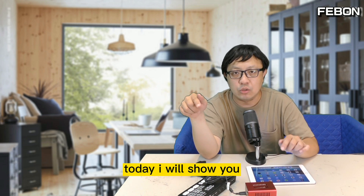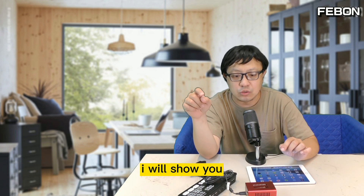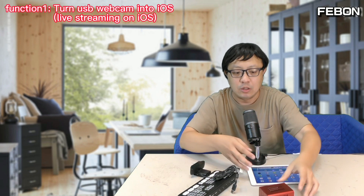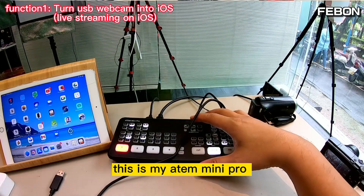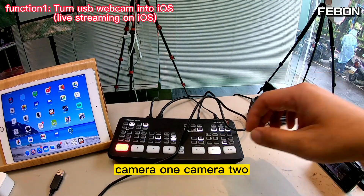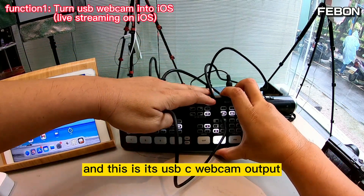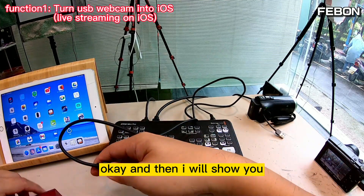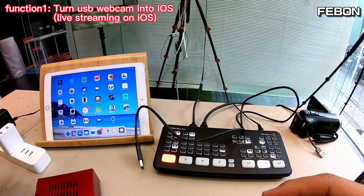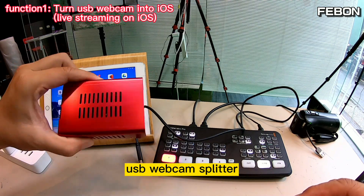Today I will show you how to do this. First, I will show you how to let the USB webcam splitter work on an iPad. This is my INSP Mini Pro — I connect two cameras: camera one and camera two. This is its USB-C webcam output. I will show you how to let the INSP Mini Pro work on an iPad with this USB webcam splitter adapter.